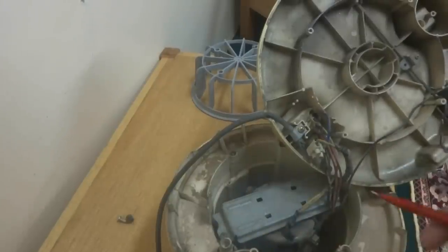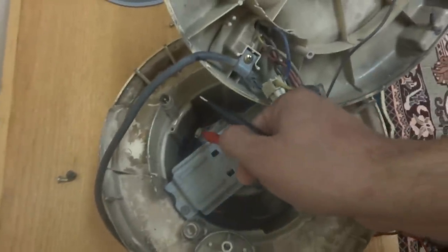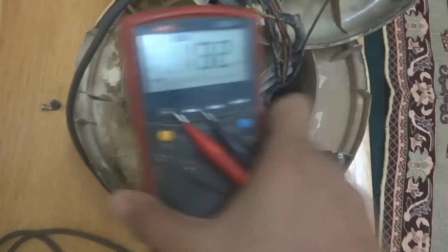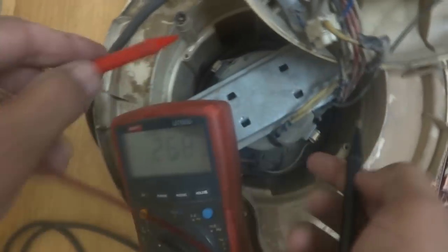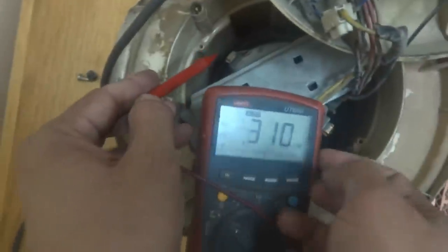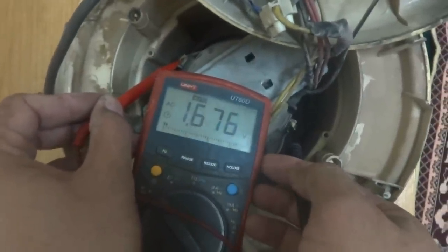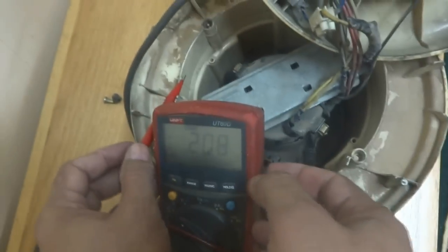Here on the motor I will check - here are two terminals, one is over here and the second one is there. I will check for power. Checking with the voltmeter - there is no harm to the unit if you are going to check voltage, it is not harming the unit. I am getting nothing - no voltage over here. There is some problem we will trace.